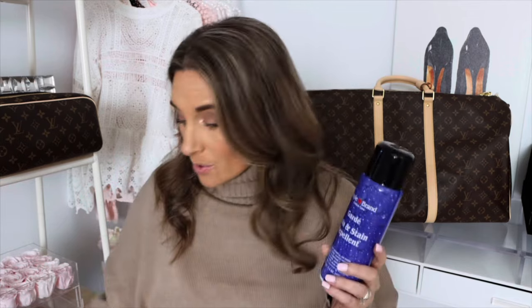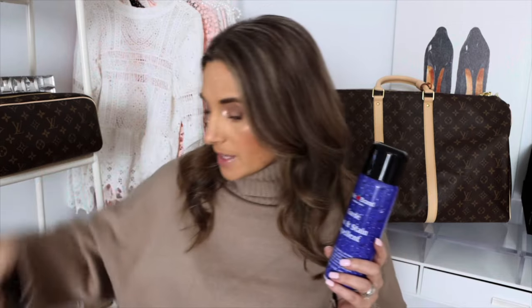I know a lot of people have a lot of different brands they like — I particularly like Apple Guard. This is going to keep your leather and your suede water repellent and stain resistant. One thing I would recommend doing before you spray your item is to test out a little tiny piece before you spray the whole thing. I know this works already from my Nano Speedy, so we are going to change locations.